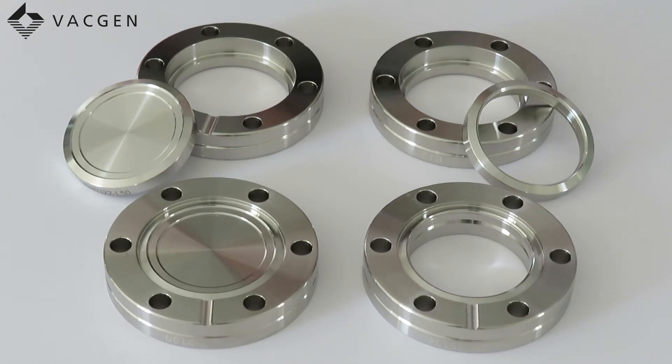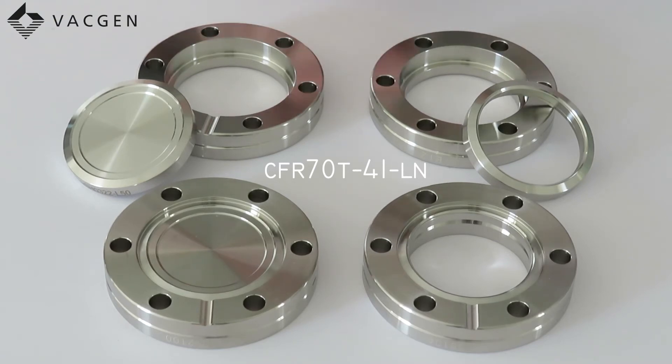So if you had a 2D tapped flange, this one here would be: CFR for rotatable, 70 for the OD, T for tapped, dash 41 for the bore, dash LN for 2D material.